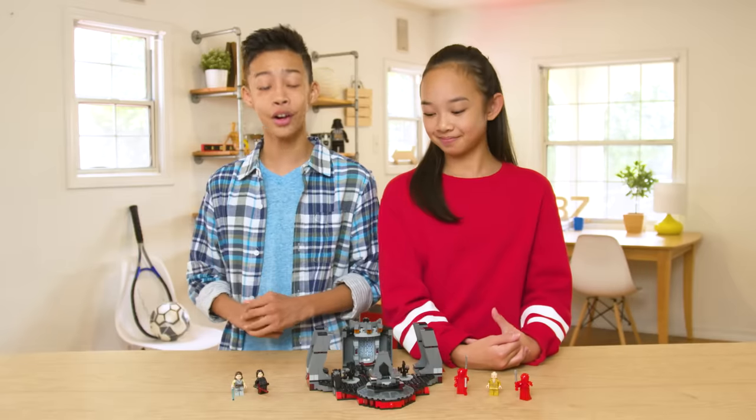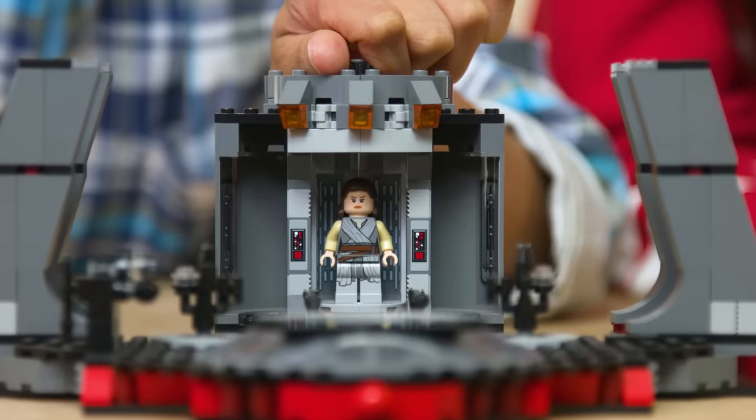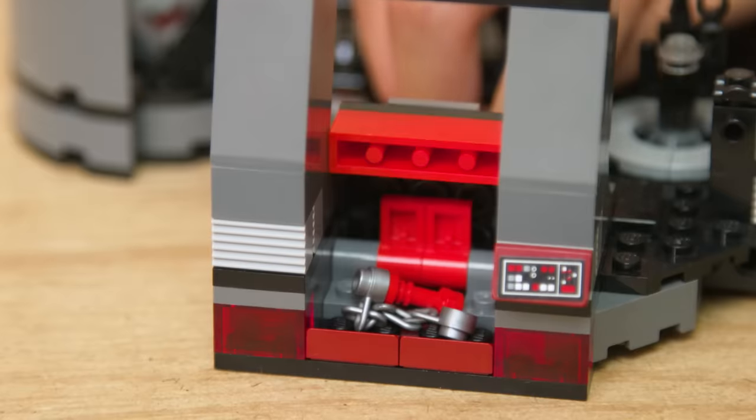Oh, nice! The elevator rotates with Snoke on top, and inside there are really cool sticker details that just make it pop a little bit. For the guards, there are these cool storage spaces for weapons. Let us know in the comments which lightsaber weapon is your favorite. Mine has to be the whip staff. I agree.